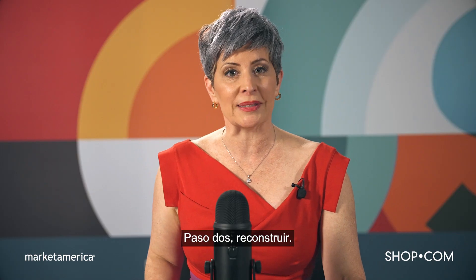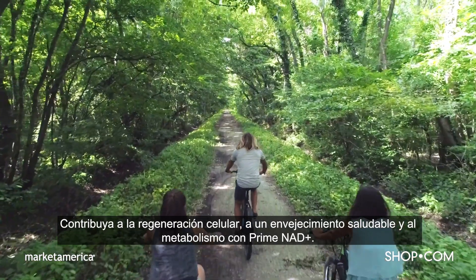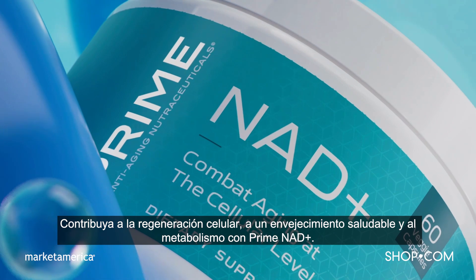Step 2: Rebuild. Maintain cellular regeneration, healthy aging, and metabolism with Prime NAD+.